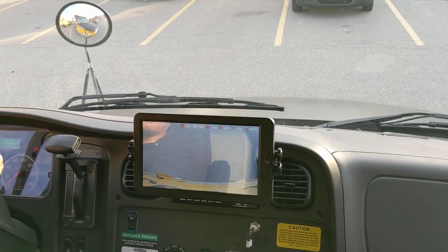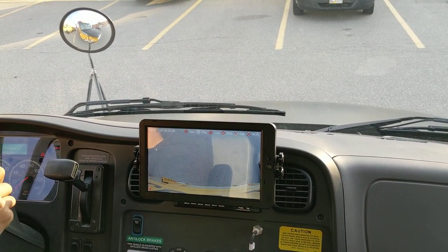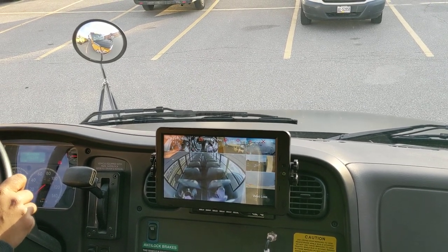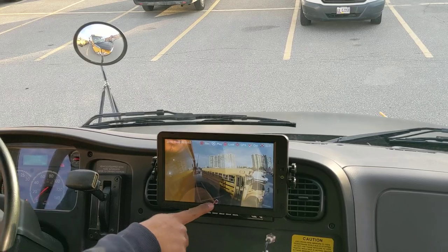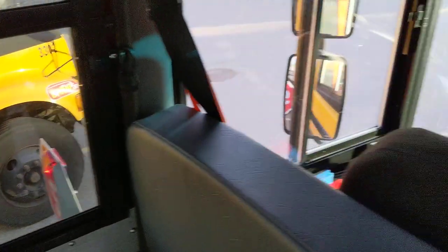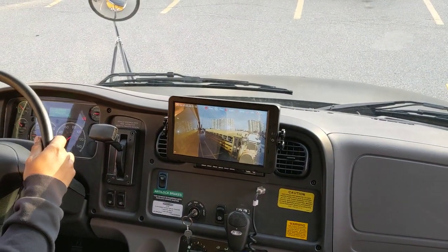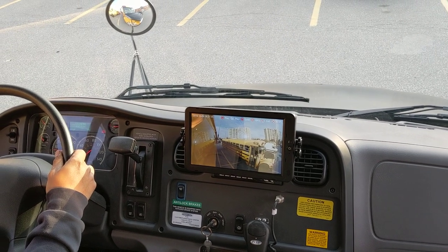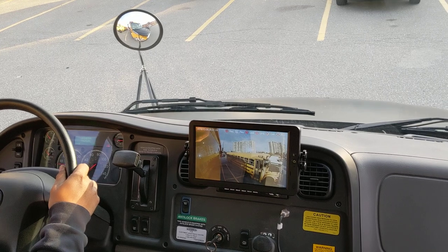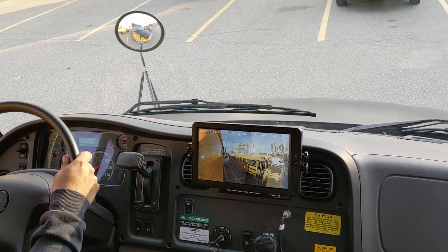If we put it in reverse, we get a reverse view so you can see when you're backing up. We've also got it hooked up so that when the stop arms activate — the stop sign on the side or the lights on the bus — it switches the view to the stop arm view, which is a view of that stop sign on the side of the bus. This allows the driver to warn any children or anybody getting off the bus that there's a vehicle coming on the left-hand side.